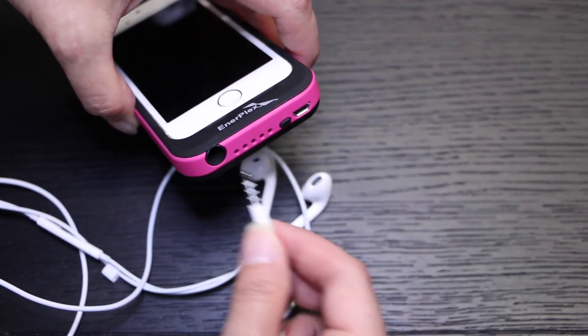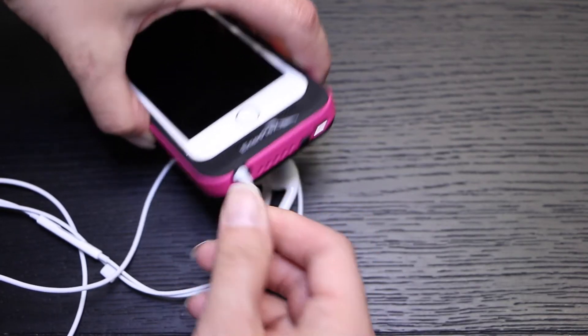Headphone jacks that are larger than the Apple AirPods will not fit with this case. As a side note, Enerplex does not provide a headphone jack extension so that you can use any other headphones.